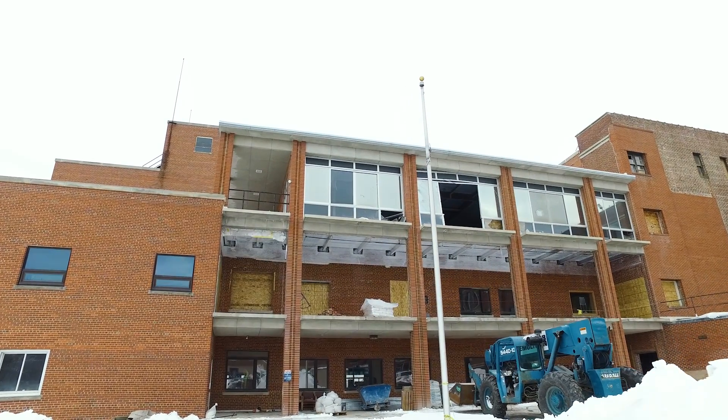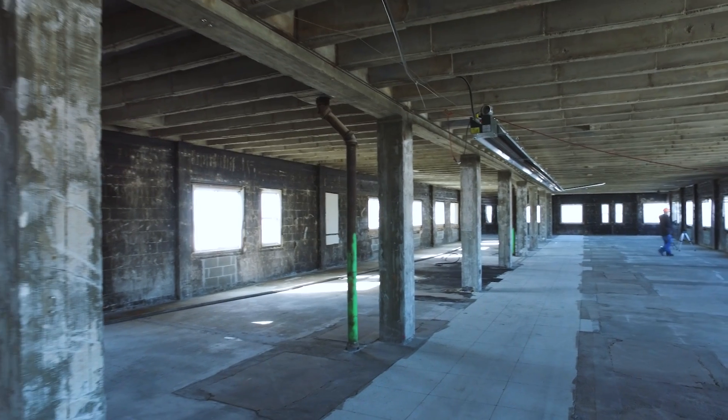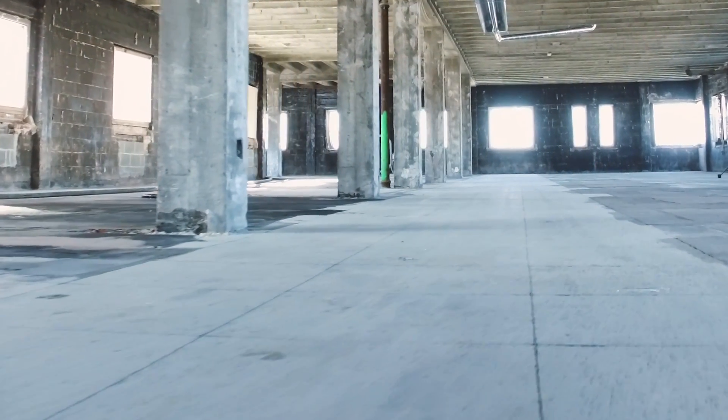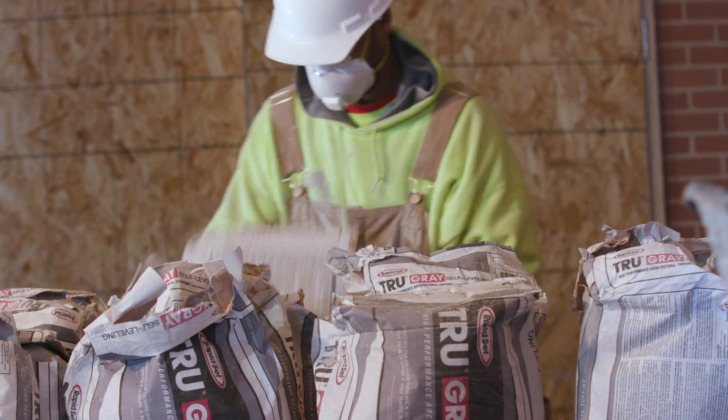We are at the Old Grace University College in downtown Omaha. This project is turning into an industrial apartment complex for the downtown area. The size of the project is approximately 110,000 square feet of polishable overlay. We're using the TrueGrey product.